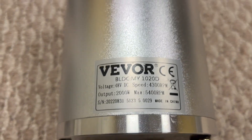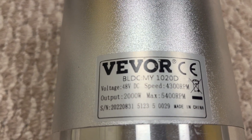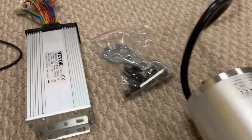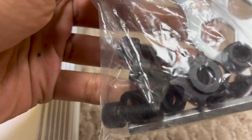According to this tag, you can see it's 48 volt, 4300 RPM, 2000 watts. So that was the motor that came, and hopefully it works.